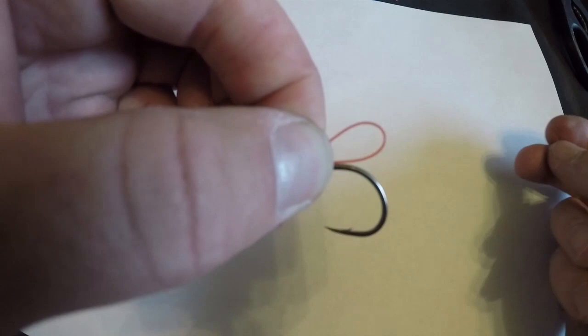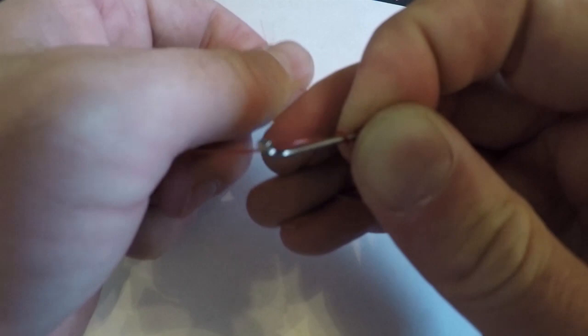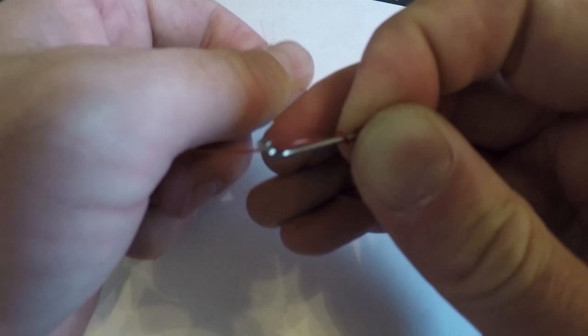We're going to form a loop in our fingers, just like that right there, and we're going to pinch that off tight to the hook. We're then going to take this tag end and we're going to run it around and around this hook, going up towards the eye four to six times.